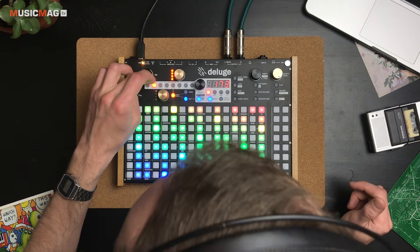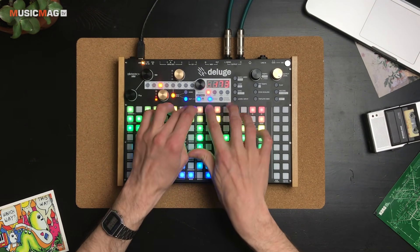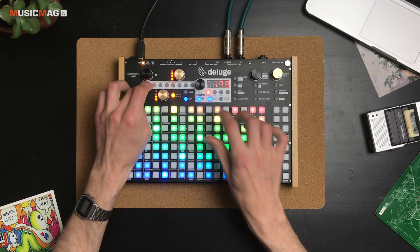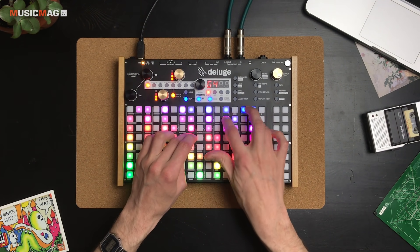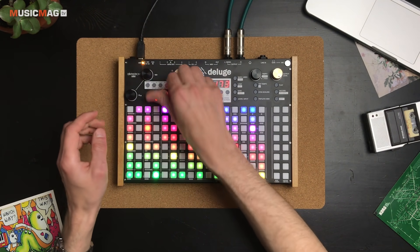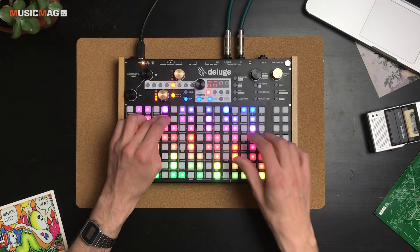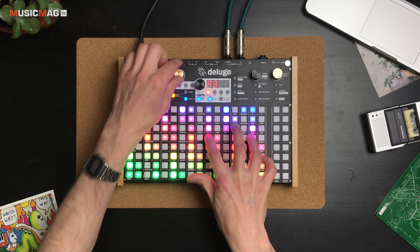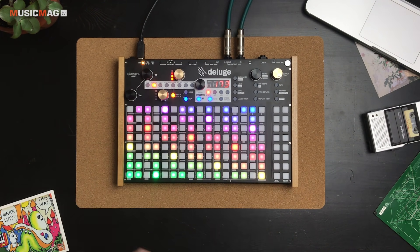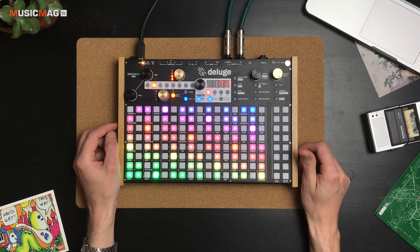Для более естественного звучания немного увеличим релиз и убавим громкость. Можно добавлять эффекты или управлять параметрами фильтра. То есть вы можете использовать сэмплы даже как осцилляторы и перекручивать их, используя другие синтезаторные настройки.